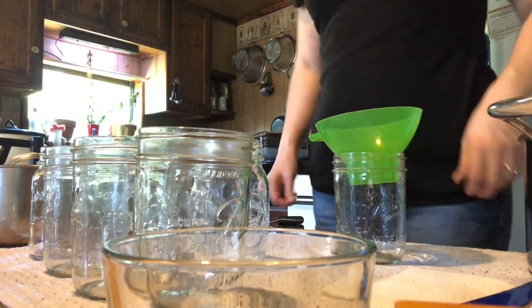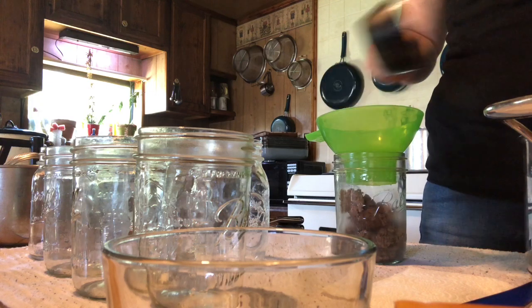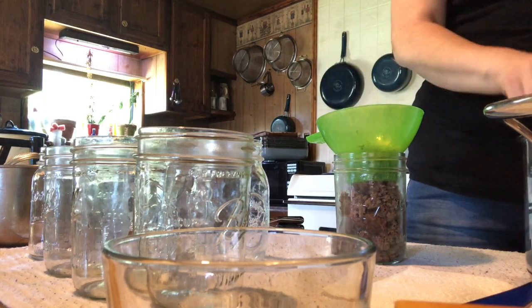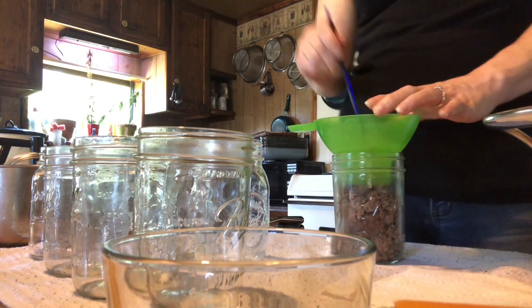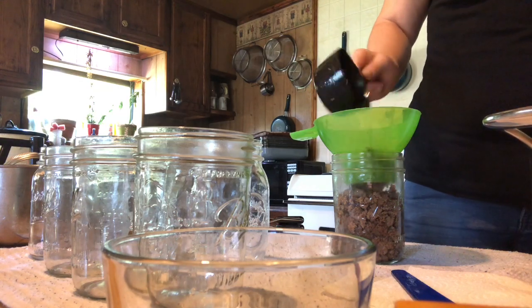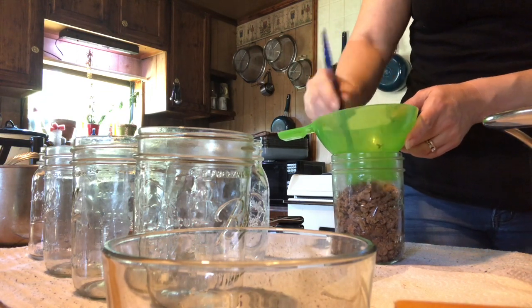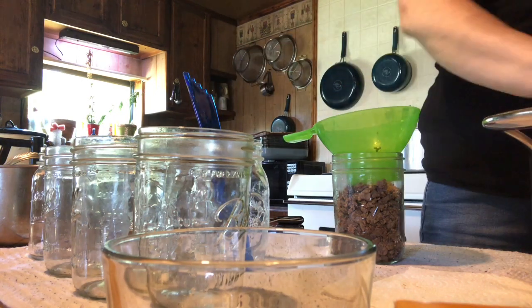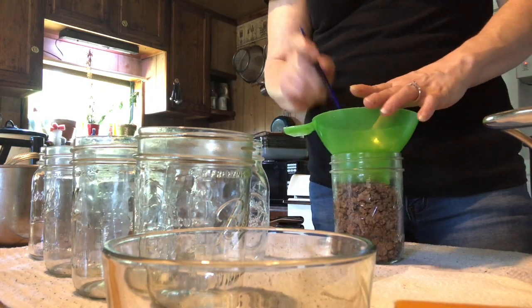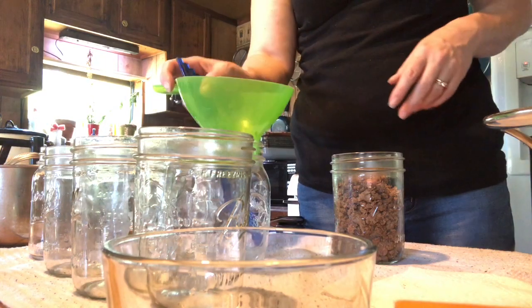Alright, now we're going to start putting the ground beef in our jars. I'm going to push that down. I want a 1/4 inch headspace — I'm going to go a little more. I can get a little more in there.